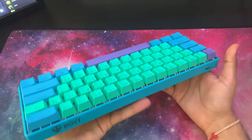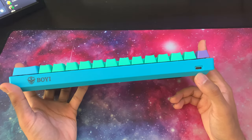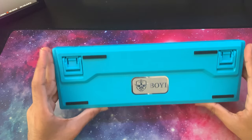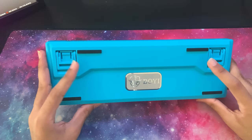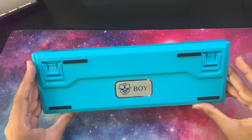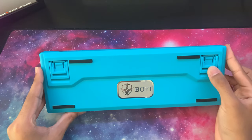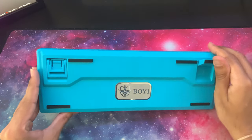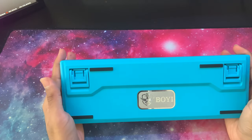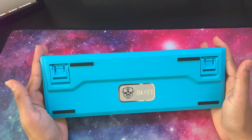Going to the rear of the keyboard, you've got their logo and the Type-C cable port that the keyboard plugs into. On the back you can also see the pull-out feet, anti-slip pads, and their logo embossed on a metal plate. The feet on the keyboard have two levels of height — a small raise and a larger raise — so dependent on your preferred typing angle and wrist elevation, they can accommodate that.